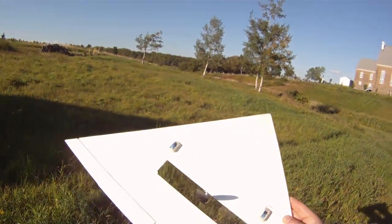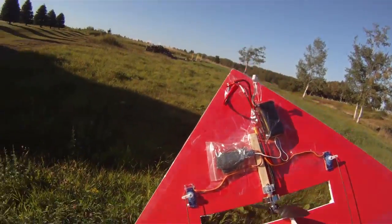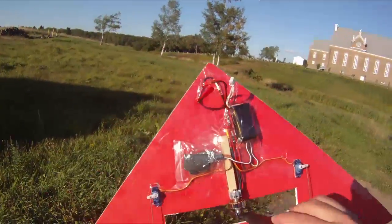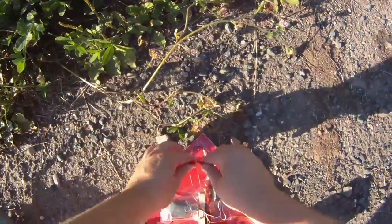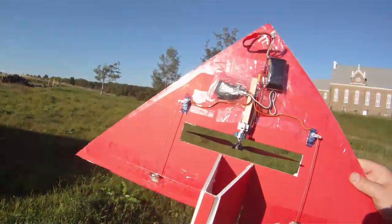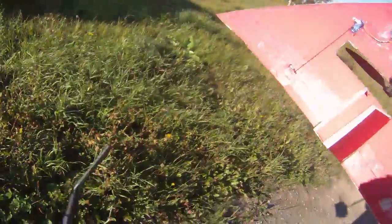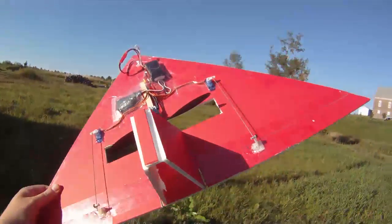It's put together with hot glue and some tape. I've got it bound to my DX7, works fine on the bench but I haven't flown it yet. So we'll do a test flight now — place your bets: will it fly or won't it fly? Place your bets while the music plays. Alright, song's over — fly or not fly? Here we go.